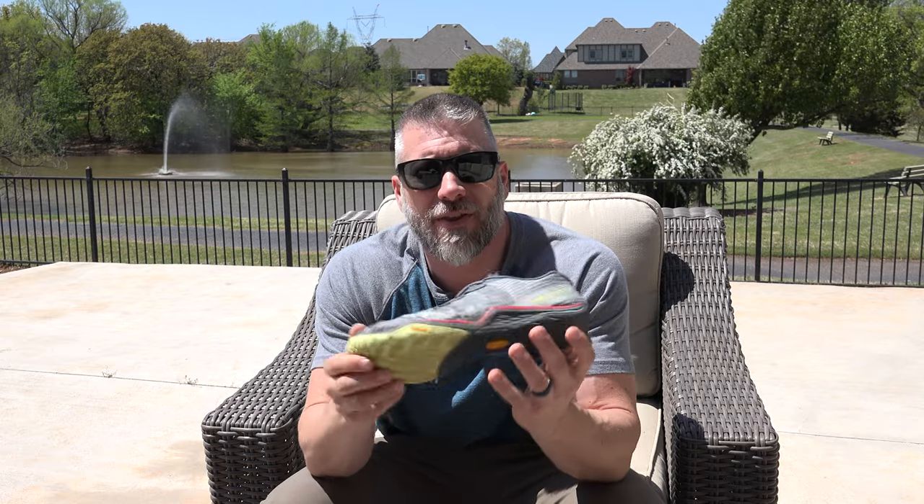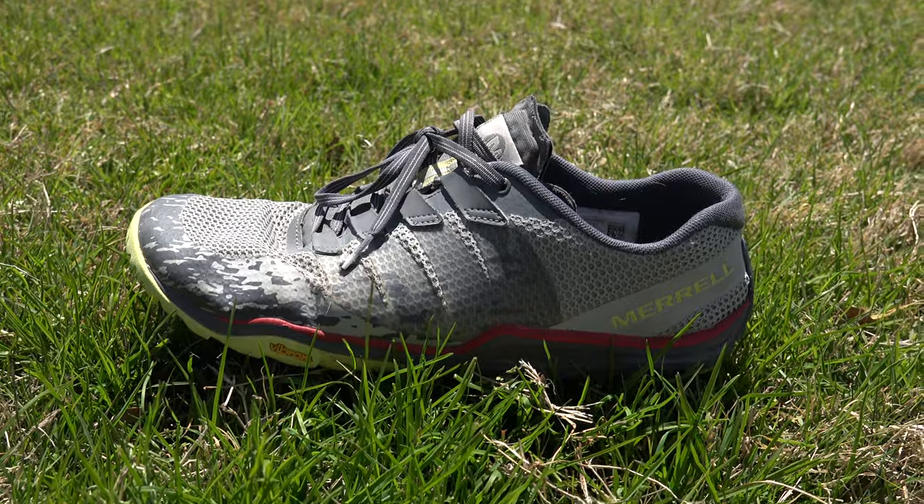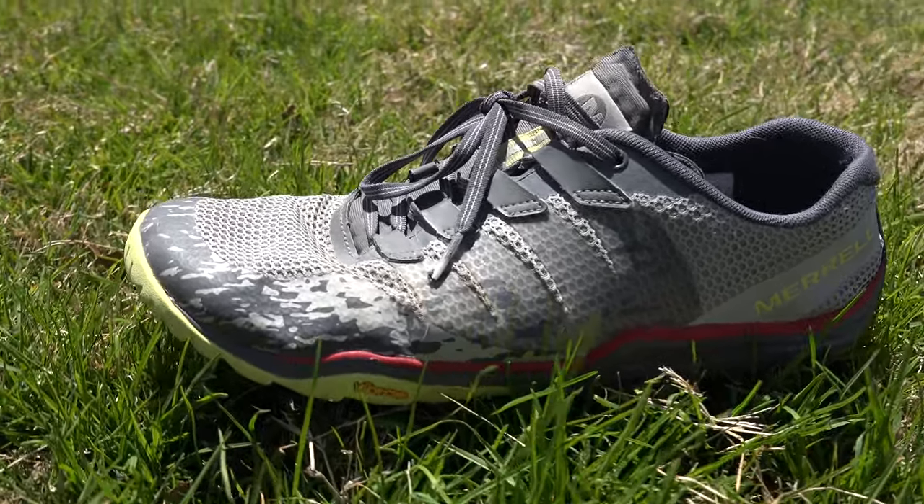Moving up the line, still staying with Merrell — these are probably my absolute favorite. These are the most comfortable shoes I have ever hiked in. I do a lot of backpacking in them. These are the Merrell Trail Glove 5s — the fifth evolution of them, and they keep getting better every time. I walk in these most of the time when I go out backpacking. Still extremely, extremely flexible, and a little bit thicker than the Vapor Gloves. These weigh in at 224 grams or 7.9 ounces per shoe.